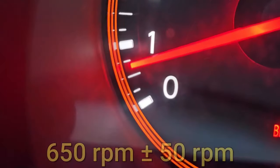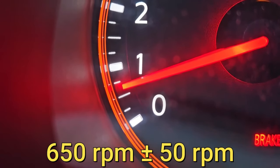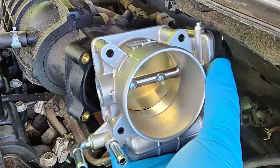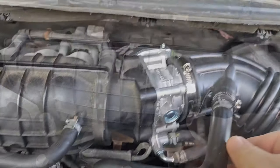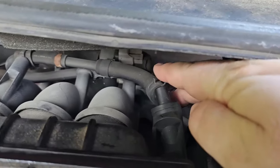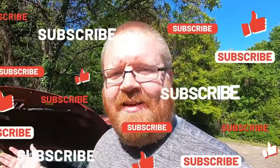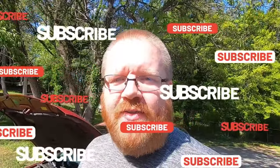The engine idle speed should be around 650 RPM, plus or minus 50 RPM. If you've tried the relearn a few times and it's still not working, check that the throttle body is fully closed, check your PCV valve, and check downstream of the throttle body for any vacuum leaks including the intake manifold and any vacuum hoses back there. That's it — thanks for watching, hit like, subscribe, and the notification bell for more Trick Shift Garage videos.